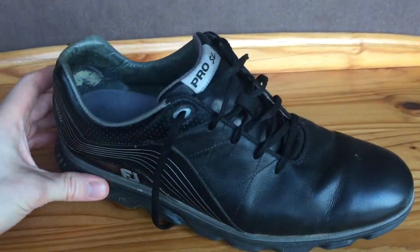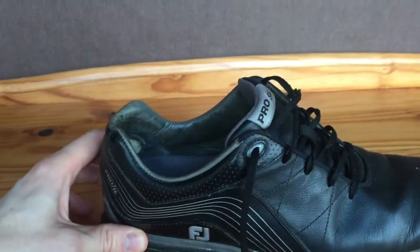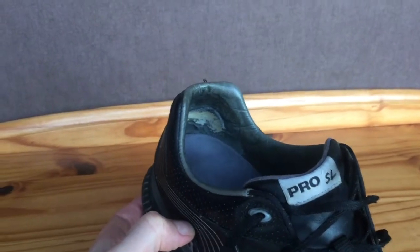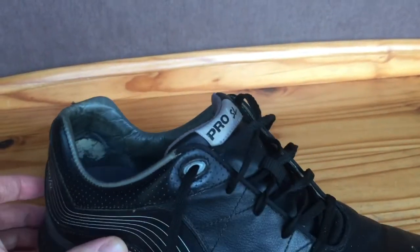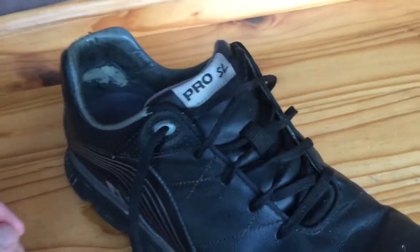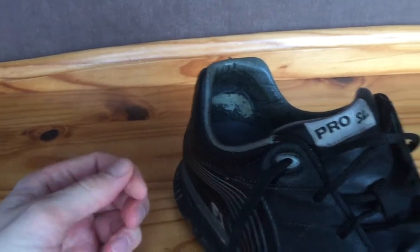I want to talk briefly about the inside of the shoe because the footbed is really comfortable. But the main negative — you can probably see already — is the inside of the heel. I've had this problem on a number of FootJoy shoes in the past: the inside of the heel has just completely worn away. I used to have a pair of DryJoys and the inside of the heel wore away so quickly that I sent them back to FootJoy, and instead of giving me a brand new pair, they actually patched up the inner heel, which I wasn't impressed with.